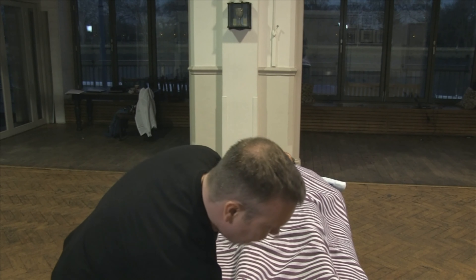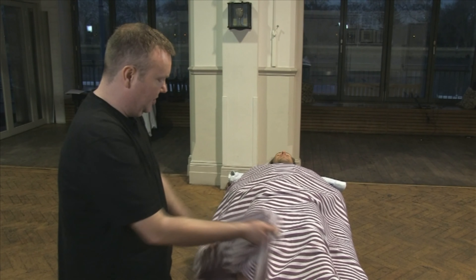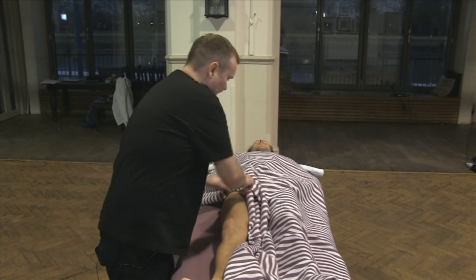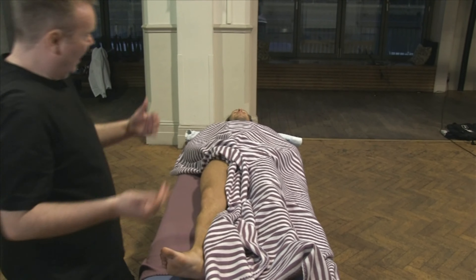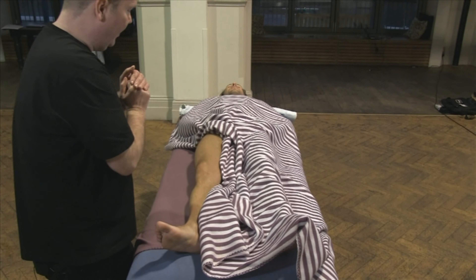The draping, of course, is important, but the great thing is it's just the same as what we've done but in reverse. So when we get to the knee, I kind of use that as a hold point, and then that just gives me this area of where we're going to be working. I'm not coming up into the inside of the thigh, in the same way I didn't when the client was lying face down.